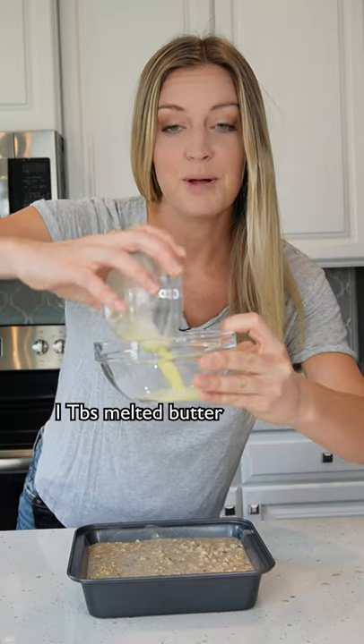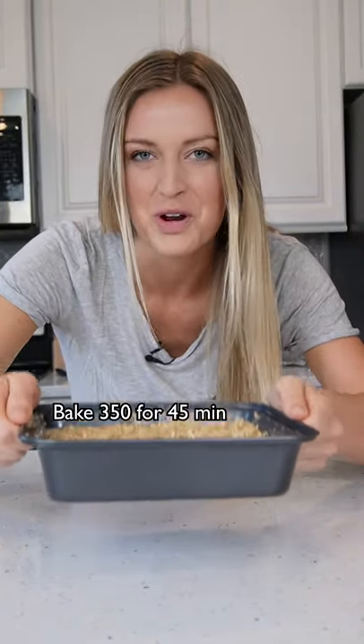Now pour it into an eight by eight baking pan. Melted butter, oats, brown sugar, and flour — mix that up and sprinkle it on top. Now bake at 350 for 45 minutes.